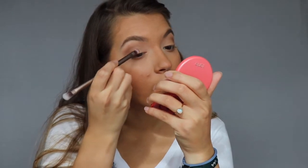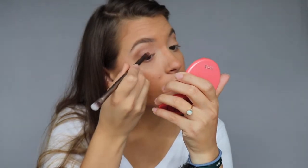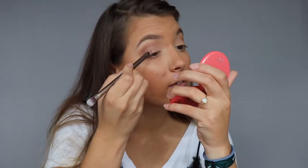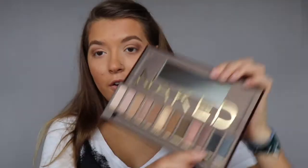It might be more sheer than I thought — I might have to use my finger for this. Yeah, using my finger definitely has a lot more pigment. I could have sprayed some setting spray or used water to wet my brush, but I'm lazy and I don't really own a good setting spray. Now I'm going to take Hustle and also just take that on my finger — we're going to do our look with our fingers today.